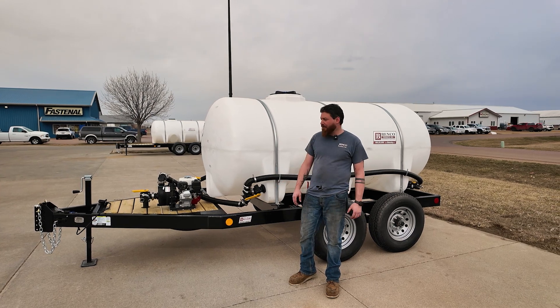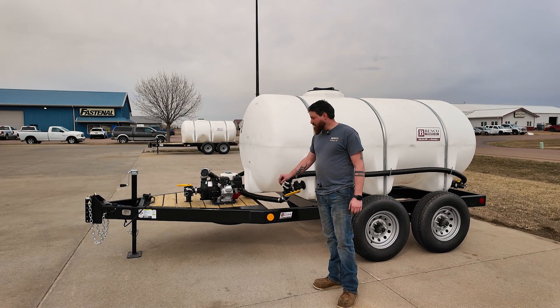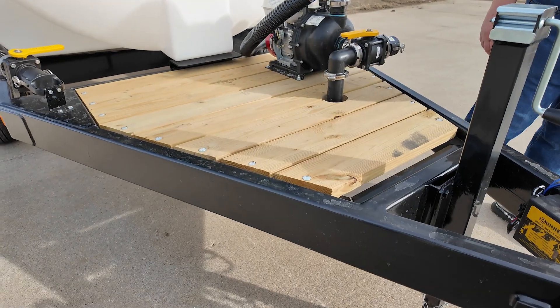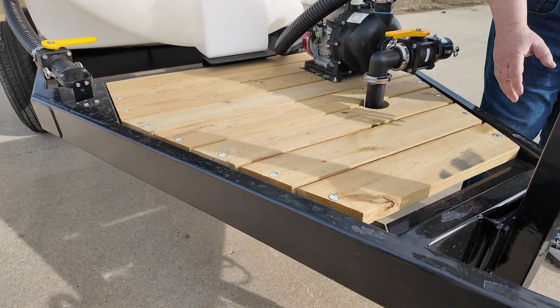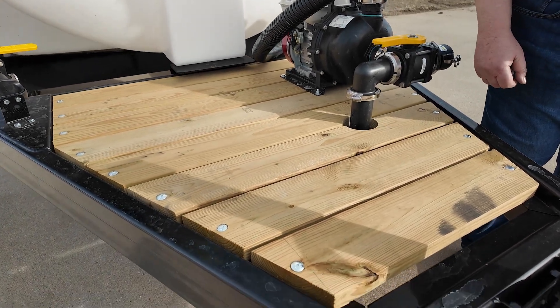I'll go over the trailer here and then we'll go over the plumbing package. Trailer-wise, on the deck here we got a 2x6 green tree — very nice, stiff deck, so no way you're gonna abuse that one.